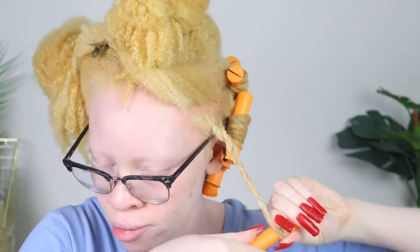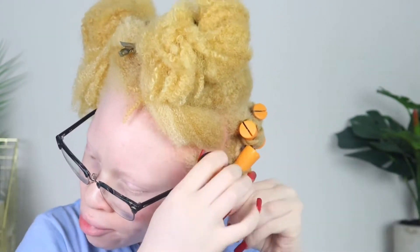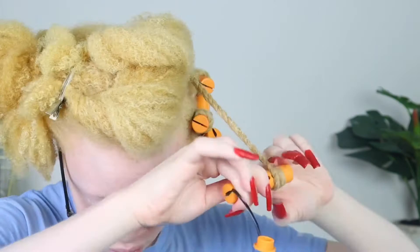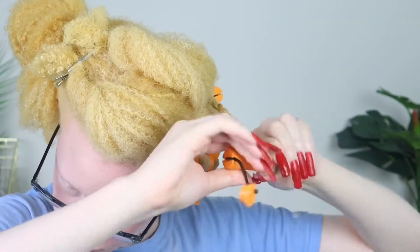Since I've been doing them smaller and adding perm rods, I absolutely love how my hair is shaped afterwards, how it looks, how much longer it lasts, and it does not take any time for my hair to dry. I highly recommend trying this out. I'm going to let you guys finish watching and then we'll come back with the results.